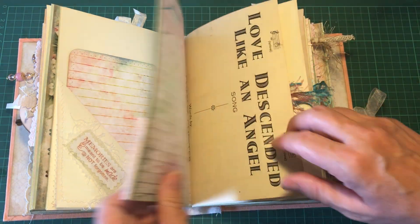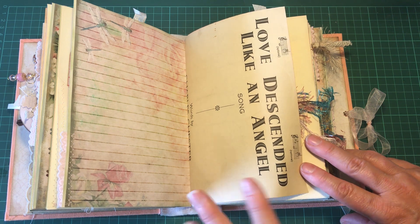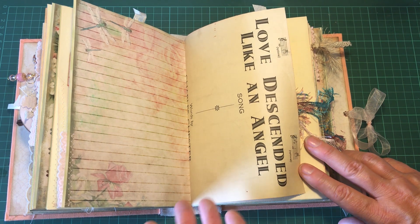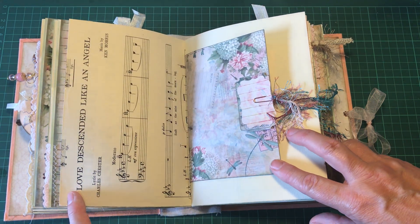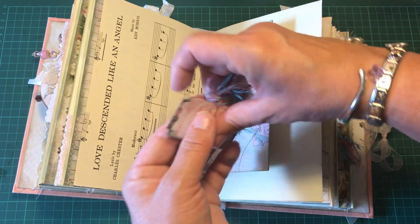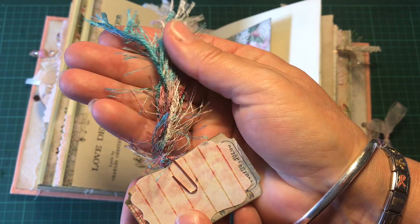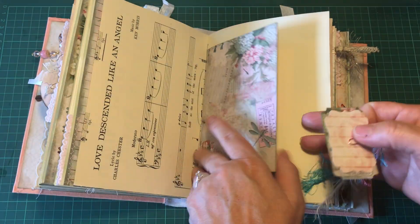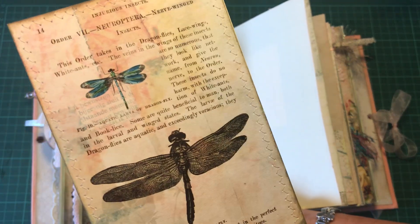There's a wee tab here, and an old book page from the 1930s or 40s that says 'love descended like an angel.' There's a little envelope, one of my little paper clips, and my friend Gail sent me this wool — it is really nice in this book. There's also a little card inside.